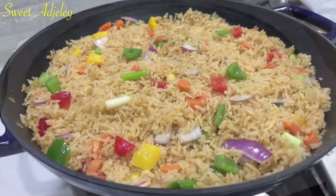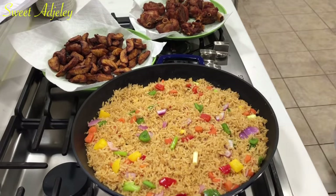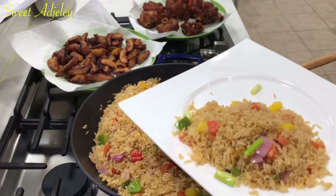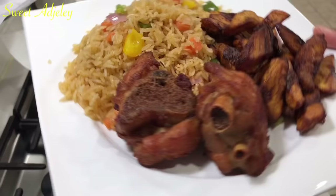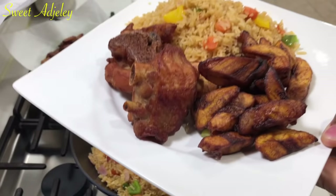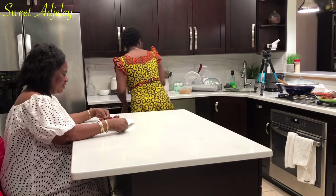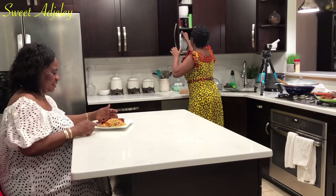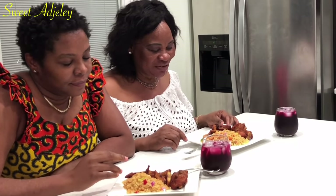It is ready! Let's go serve it. Let me serve you beautifully, mommy. As you have provided us with this food, we ask for the children who don't have — that you will provide for them — in Jesus' name.